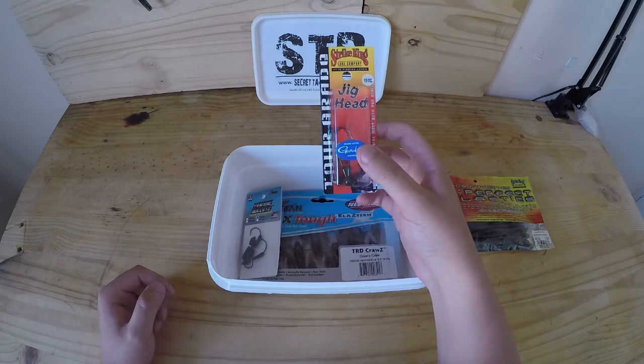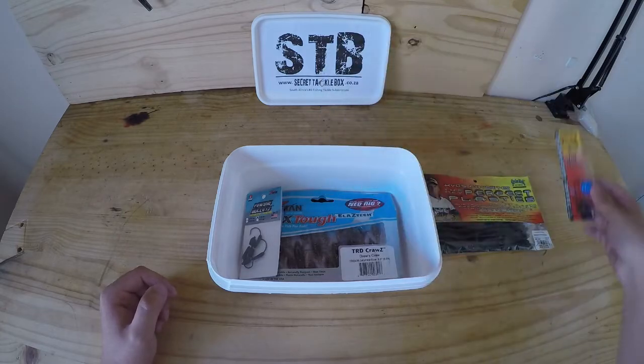Here we've got some KVD jig heads, 1/8 of an ounce from Striking, that'll pair really nicely with the finesse worms.